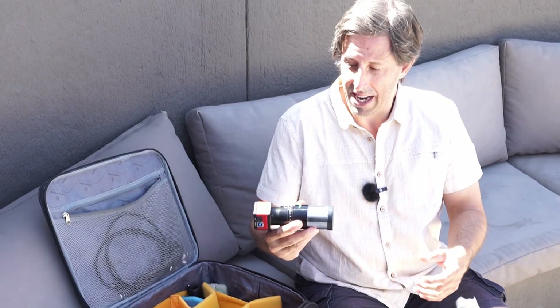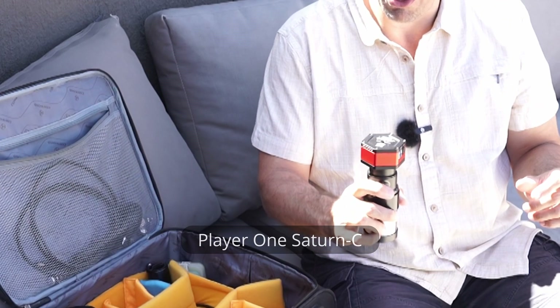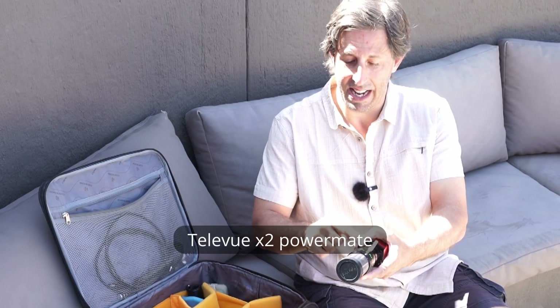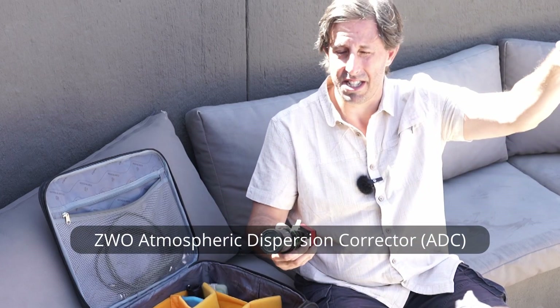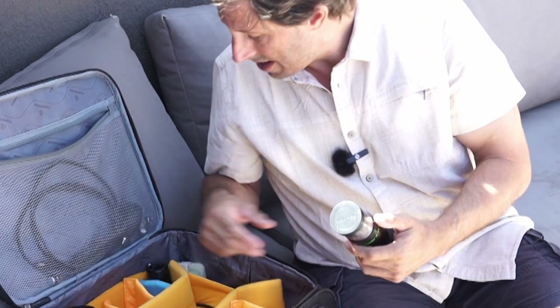This is my lunar and planetary imaging camera — a Player One Saturn C with the 533 square chip. It's threaded onto a second-hand 2x Powermate and an atmospheric dispersion corrector, which corrects the red/blue colour fringing when objects are low on the horizon. I can also unthread the camera, put a 2-inch nosepiece on, and use it in the refractor for deep sky live stacking.